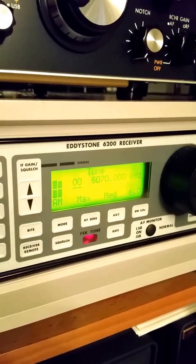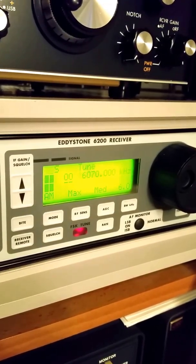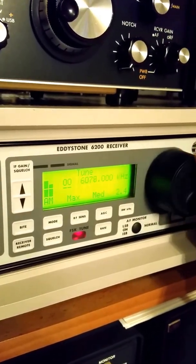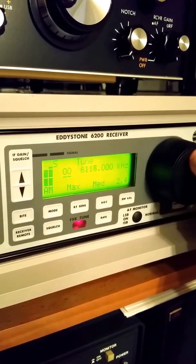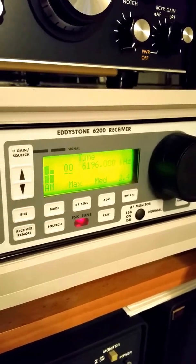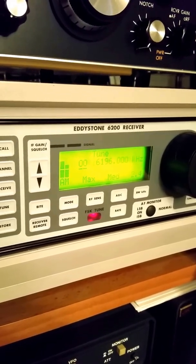So the receiver is actually quite fun to use. This dot matrix LCD really makes you feel like you're using a piece of test equipment in a laboratory rather than a radio shack. Still a little more tuning here — I'm going to adjust the bandwidth down to 2.4. Now just to give you an example of what the receiver is capable of, I'm going to go to the Bolivian station — Radio Pio DOSA — 5952, and see how the receiver does on that.